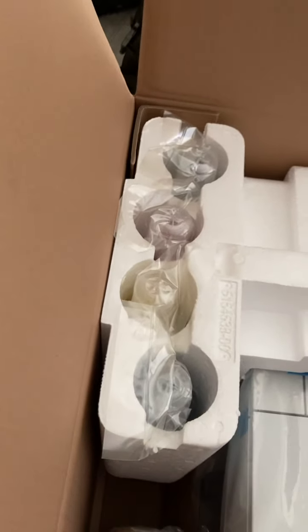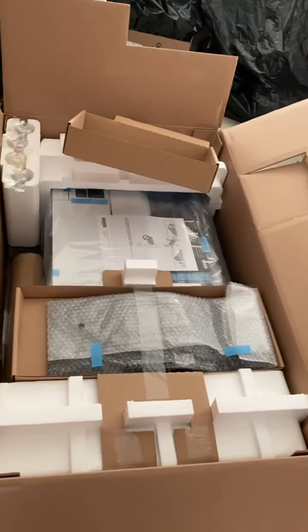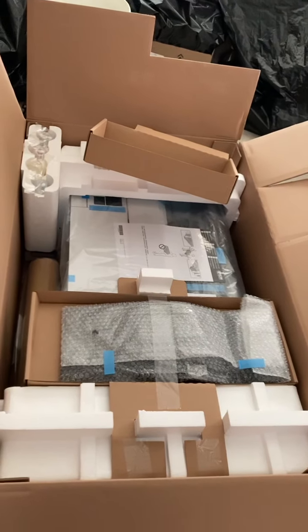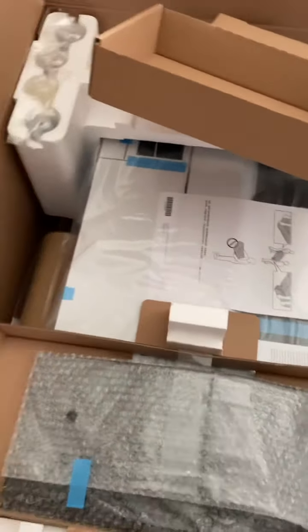Here are the starting inks or dyes — the tray and the printer underneath all this. I'm gonna start pulling everything out and then toting it upstairs.